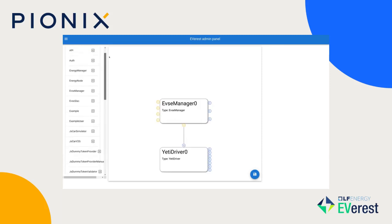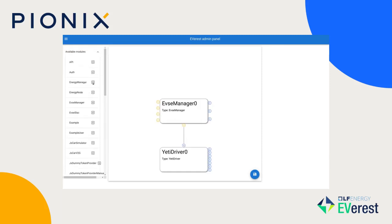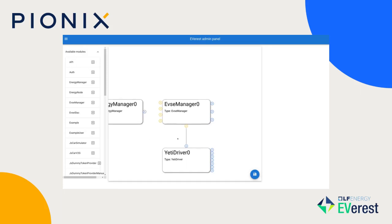The first other module it needs is a hardware driver, so we're adding the Yeti driver here, which is one of the open source dev boards.